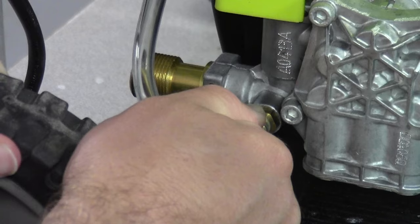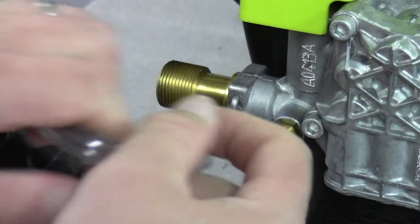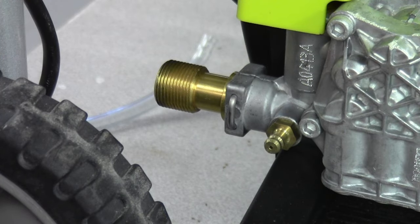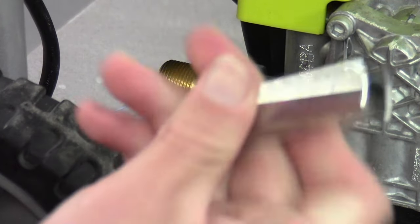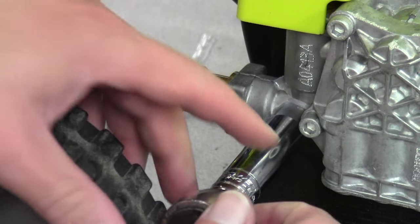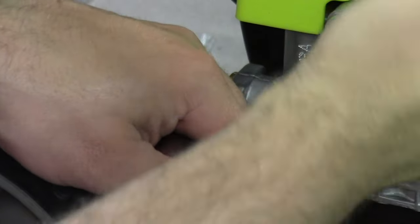Let's get started by popping off this hose to start, just like that. Then take a 12mm — good to have a deep well socket on here — and break that free.